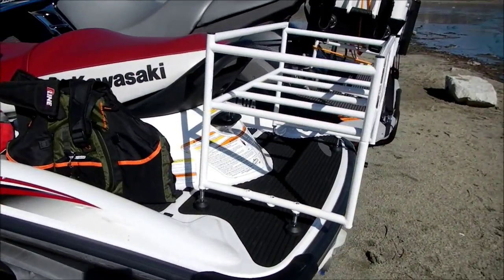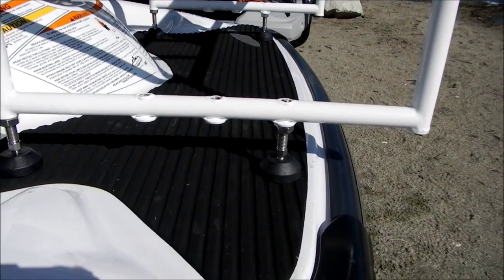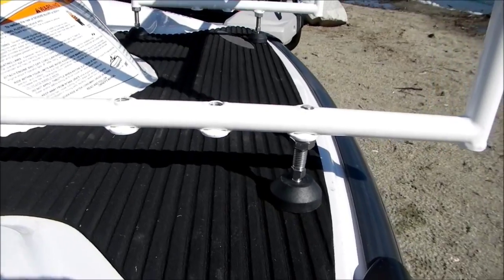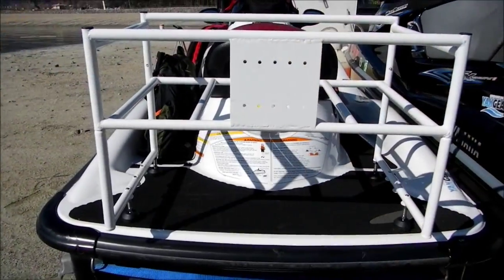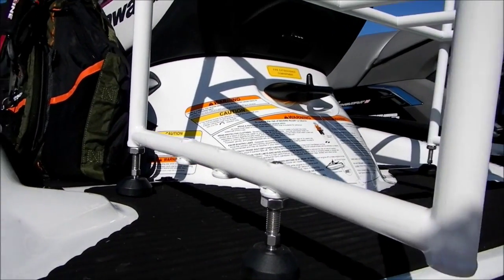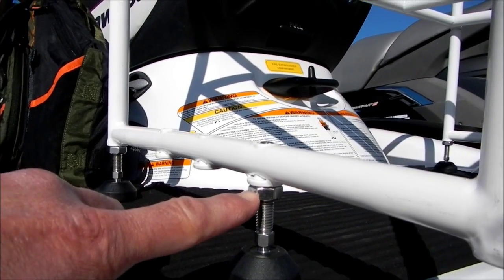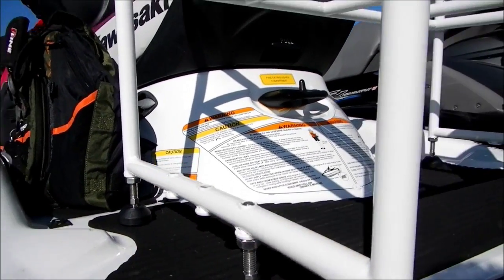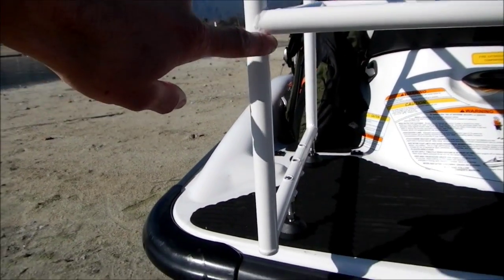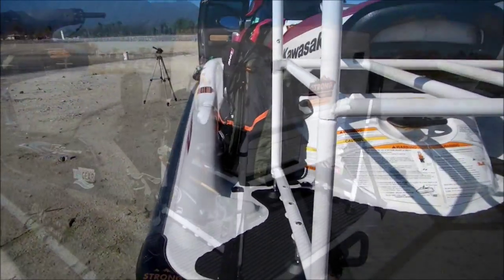Next, the pack rack itself. First, you want to make sure that the adjustable feet are adjusted properly for your PWC. Make sure the feet are adjusted correctly and that the lock nut is tightened to secure the feet so that they do not move in transit when you're under way. Next, make sure that the legs are inserted fully and locked in position.